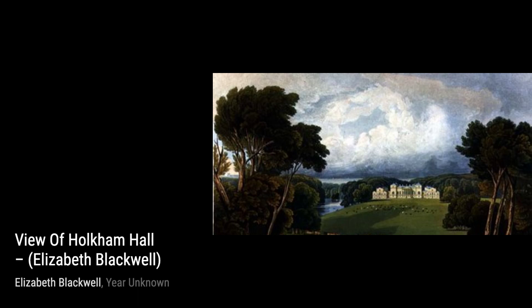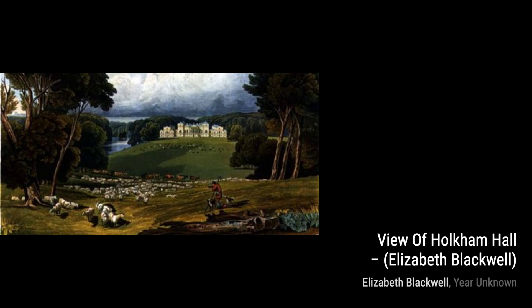Now, let's take a look at Rose Gallica. Blackwell's intricate brushwork beautifully portrays the elegance and grace of this classic flower, making it a true feast for the eyes.